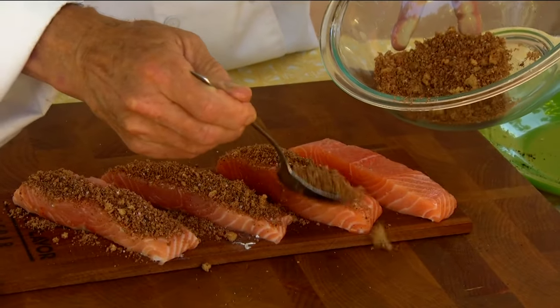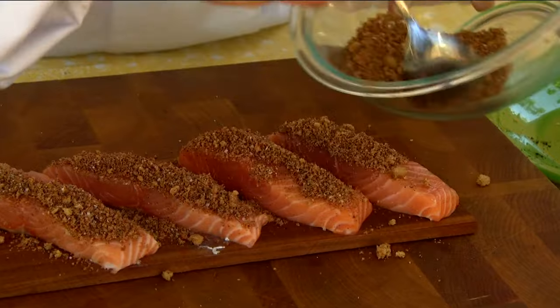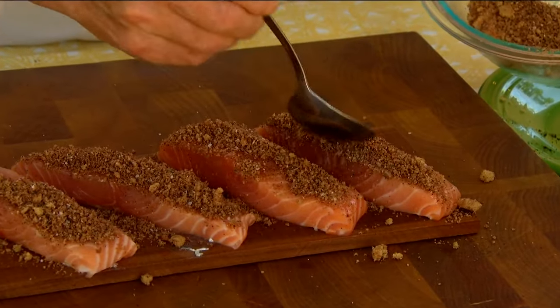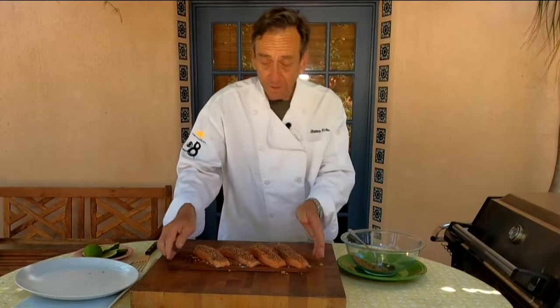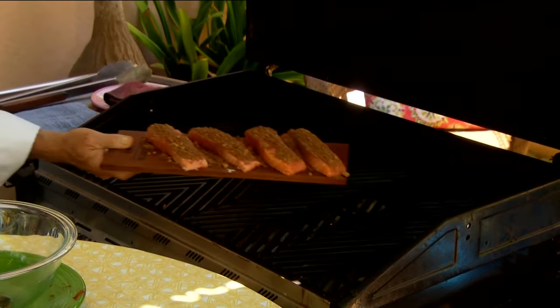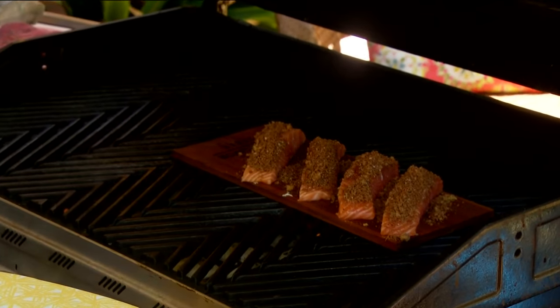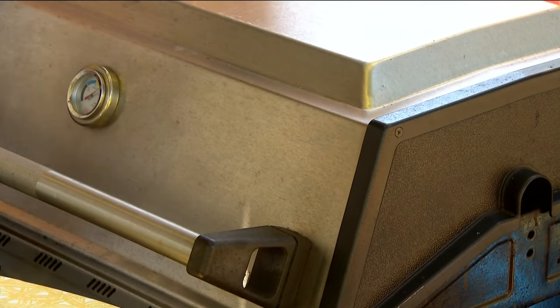My grill is all prepped and ready to go, and my cedar plank is nice and wet. We're going to put this right on top — it's actually going to possibly catch on fire as it does. I'm going to lay this on the hotter part of the grill, put the lid down, and check it in about 10 minutes.